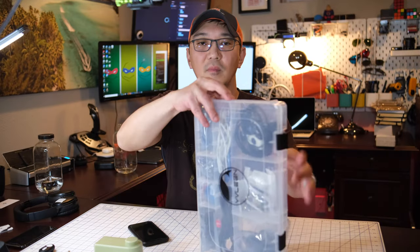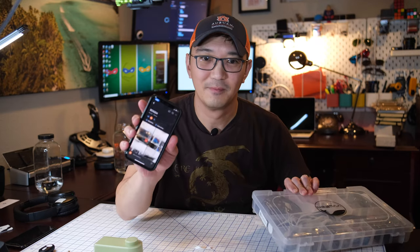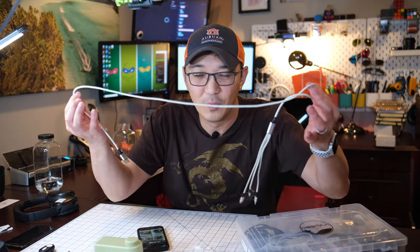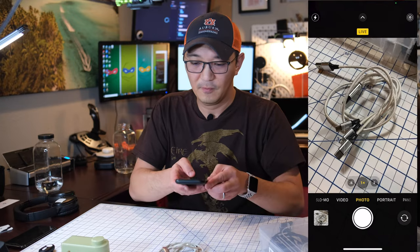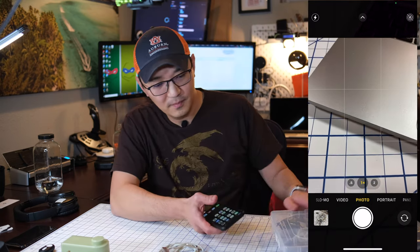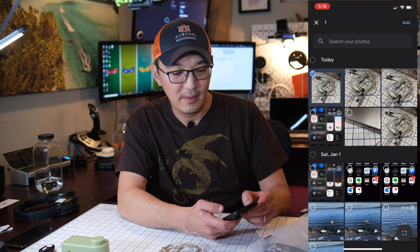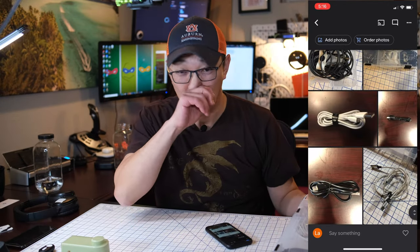Now we just have to put the stickers on. There it is — there you go. That's all the stuff we see inside. And if I ever want to add anything to it — for example, one of these cables — the only thing I need to do is first take a picture of it. Make sure to turn off Live Photo, take the picture. Then we either scan using the QR code or the NFC tag, and simply add the photo. We add the last photo in there. There it is, added in. Pretty cool, right?